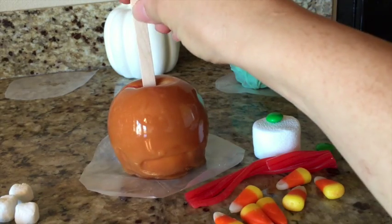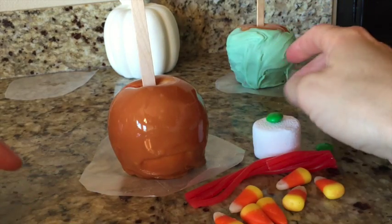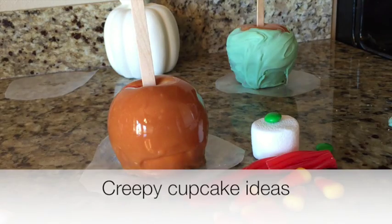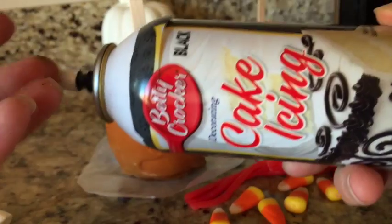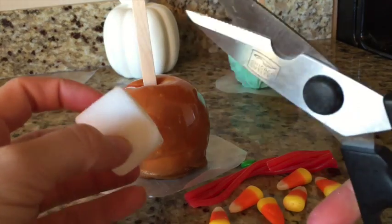So what you need is your caramel apple. You may need an adult to help you with that. Just get some candy. For this first one, I'm going to be using marshmallow M&Ms, these Twizzlers pull and peel candy, and some candy corn. And then I'm using this icing — icing is your glue. We are going to be using some scissors that are clean.